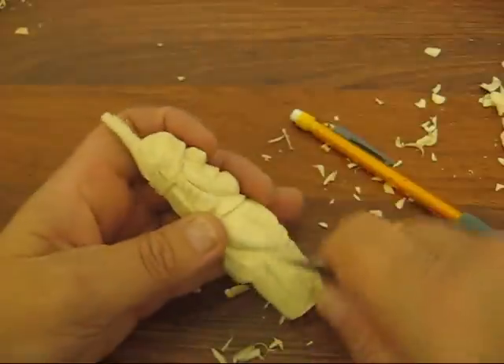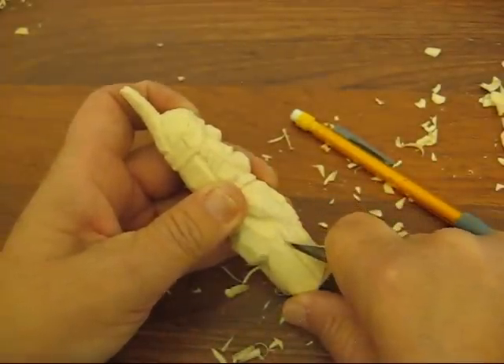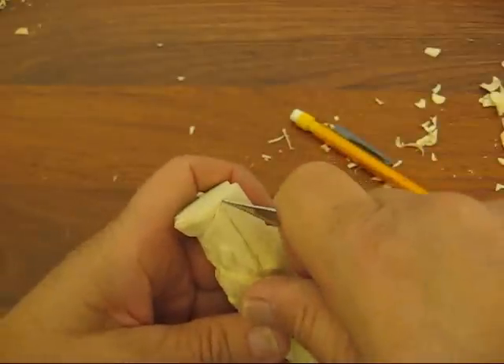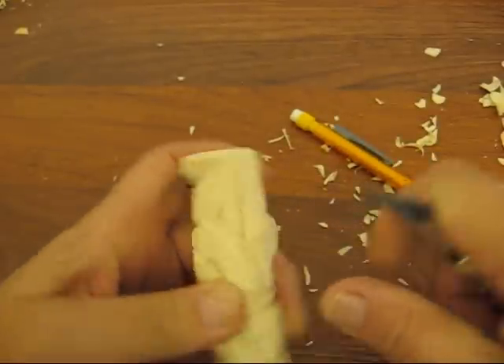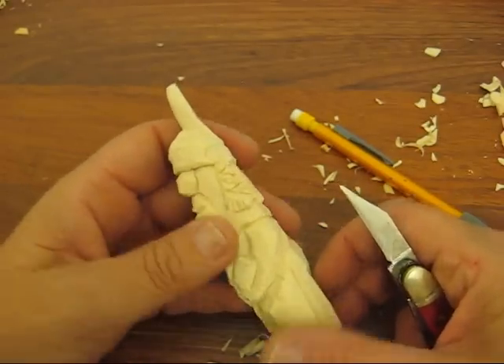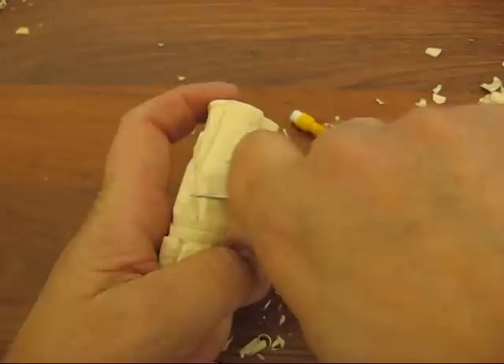Same thing over here — you're going to match that up and you're going to come back up. We're going to put in a couple of pockets and we're going to separate the back here.